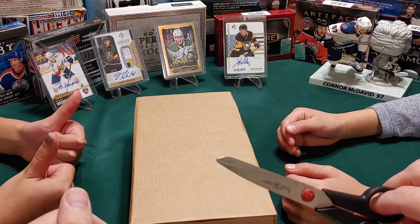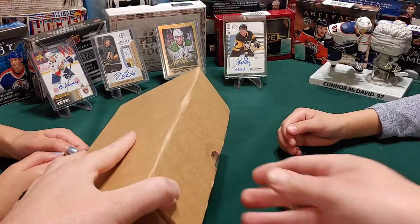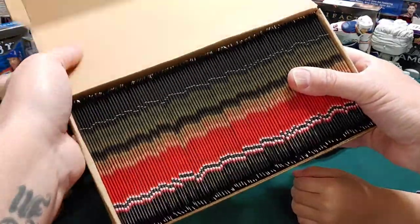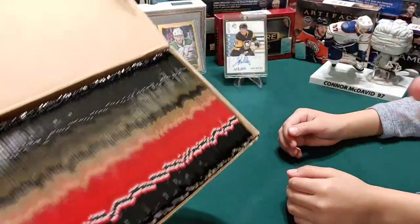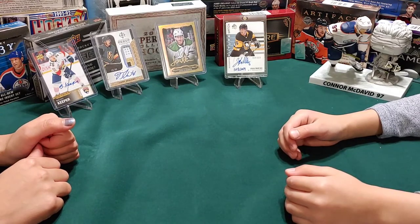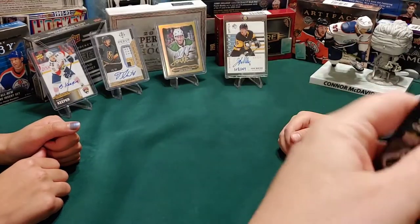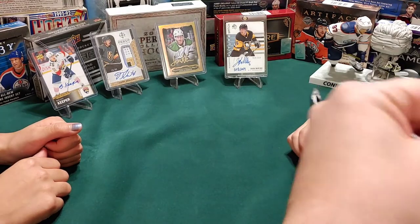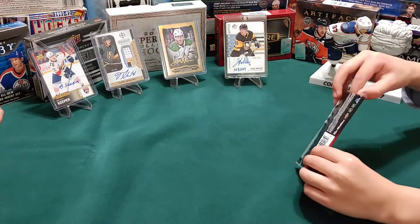I'm gonna hand them each one and they're gonna open them up. She'll try to read some of them, and I'll probably help him read his because they don't know a lot of the hockey players. We've got 100 packs - pretty cool, eh? So I apologize, this might be a bit longer of a video than we're used to. Buddy, you go ahead and start pulling them out.